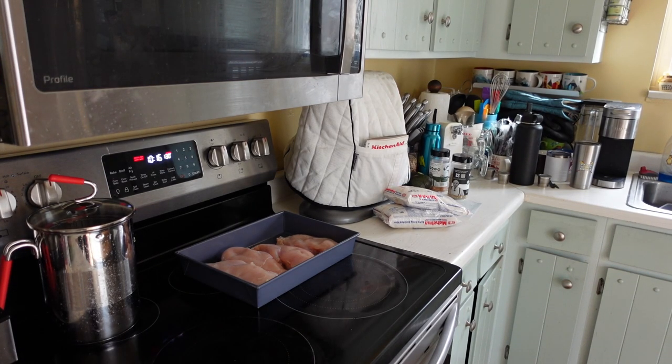Here we are in the kitchen. I've got four chicken breasts in the pan — no seasoning, again bland diet for the boy. We're going to cook those at 375 once the oven warms up. I'll set the timer for 30 minutes, check the temperature, then pull them out, and then we'll move on to step two.